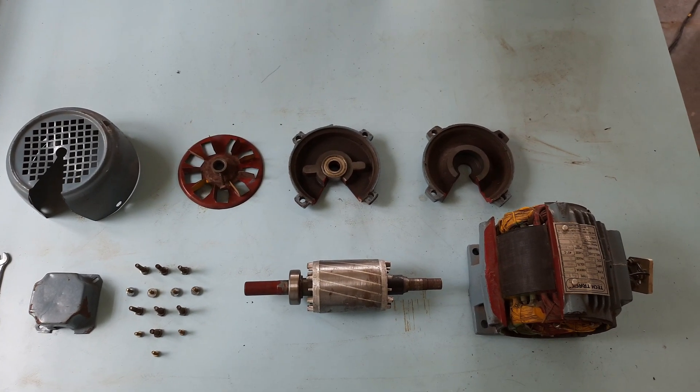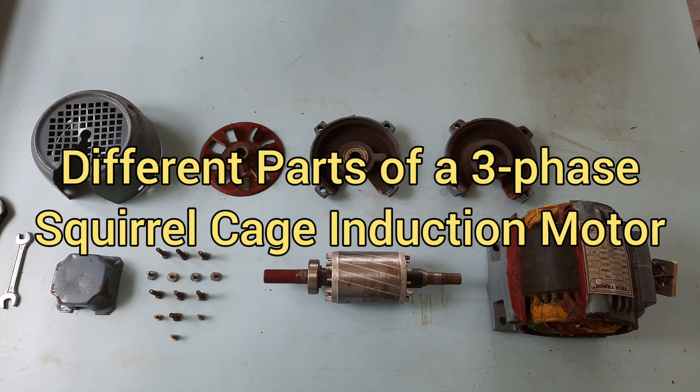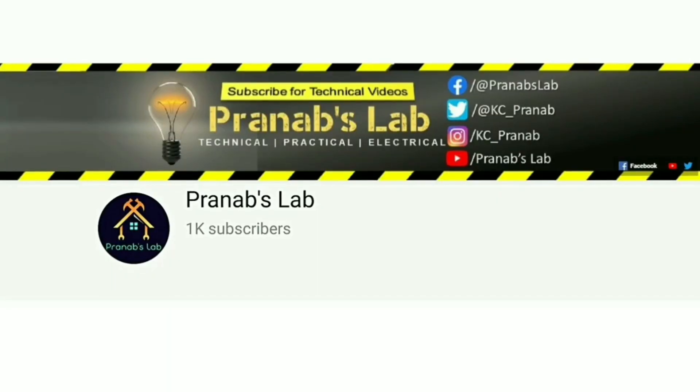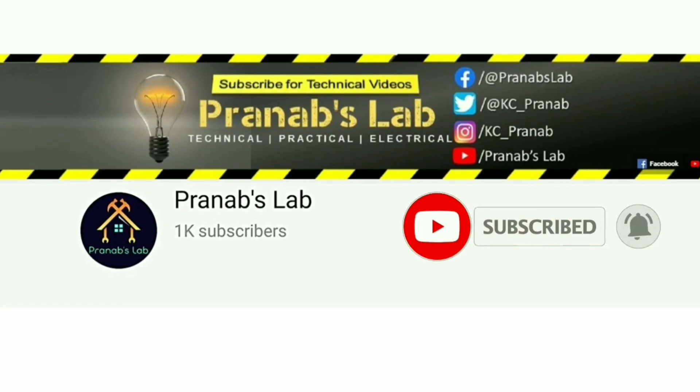Hello friends, welcome to my lab. In this video, I will show you the identification of different parts of a three-phase squirrel cage induction motor, their functions, and the materials. If you love my video, please like it and don't forget to subscribe and share with your friends. Let's switch on.